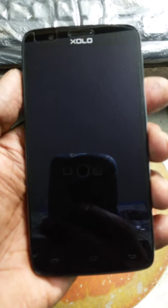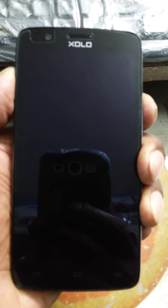I am going to show you how to hard reset the Solo Q610S. Just press the volume up button and power button together.